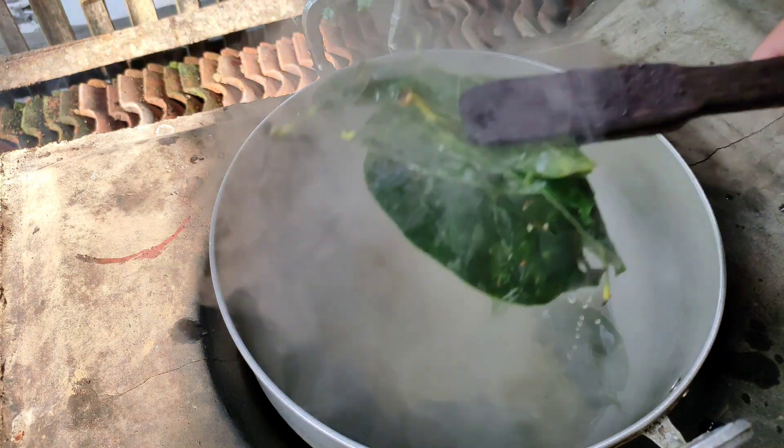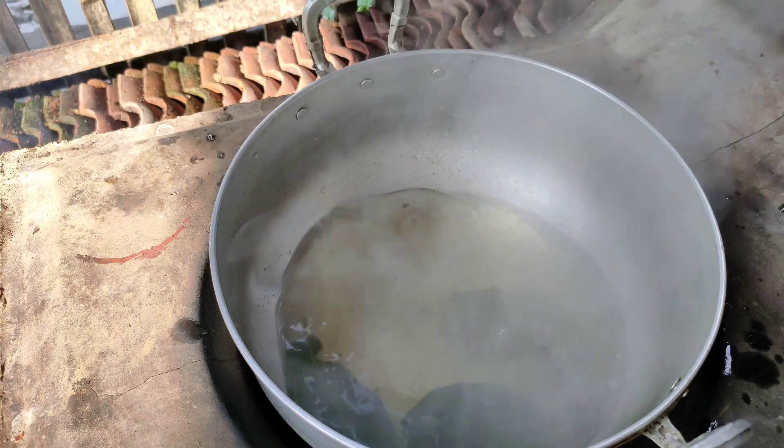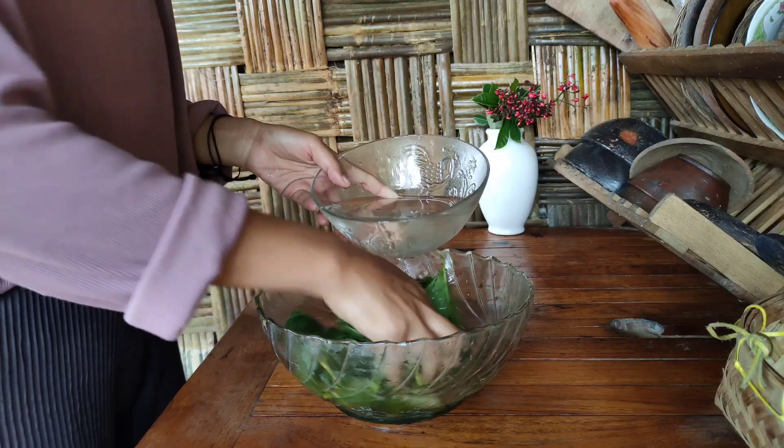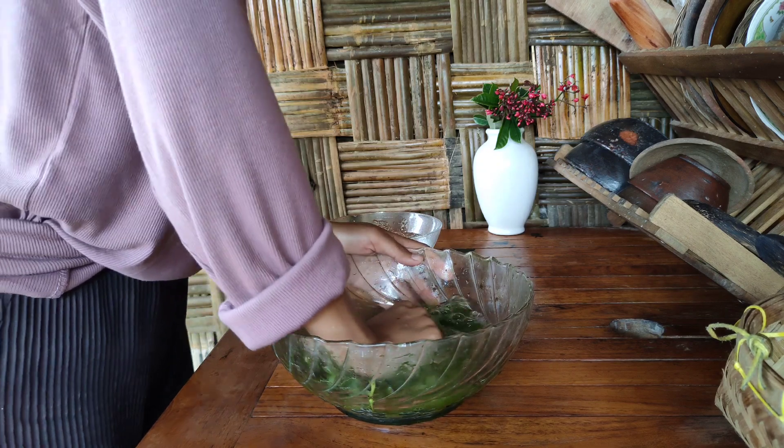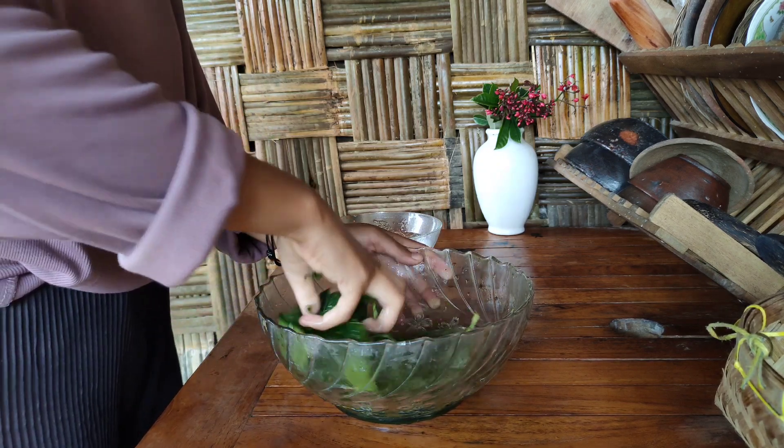1 egg, 2 eggs. Put the egg, pour the egg, then pour the egg.